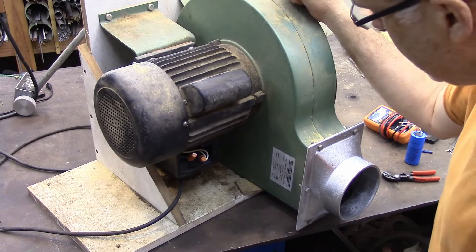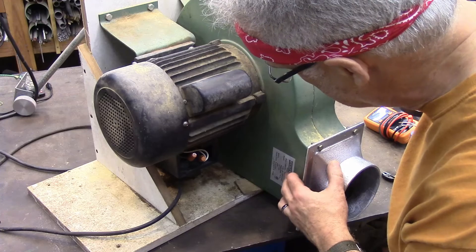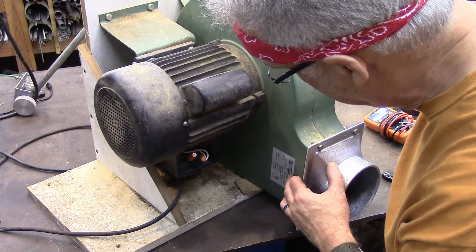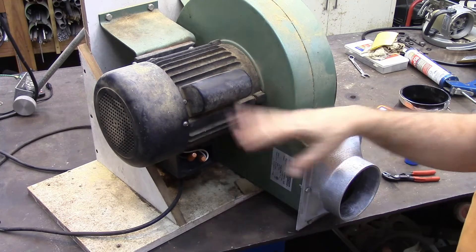This is the motor on my dust collector — a Harbor Freight dust collector, model 45378. But that doesn't have anything to do with really what I'm talking about here.